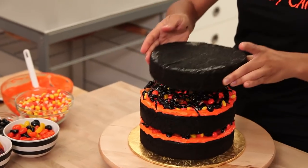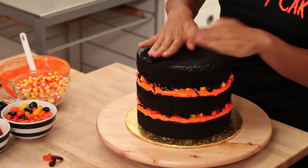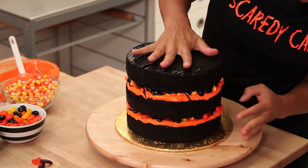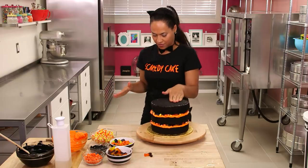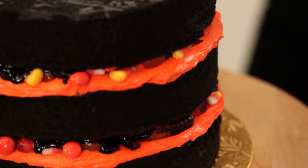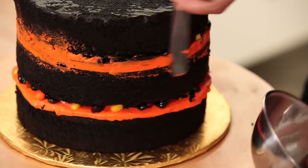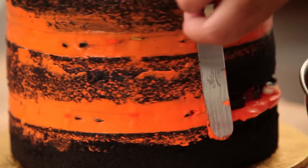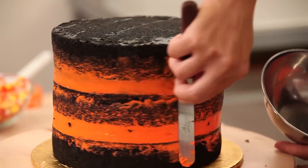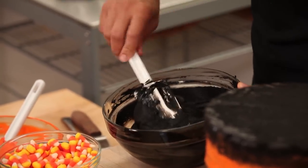Top and final layer goes on now — press down a little just to make sure everything is secure. This cake is ready to be crumb coated. First I'm going to take a little offset spatula and scrape away the excess buttercream, as well as push in any candies or worms that are poking out to keep them all inside the cake.